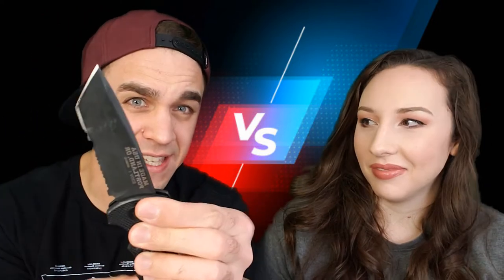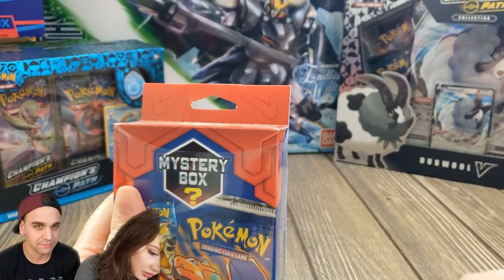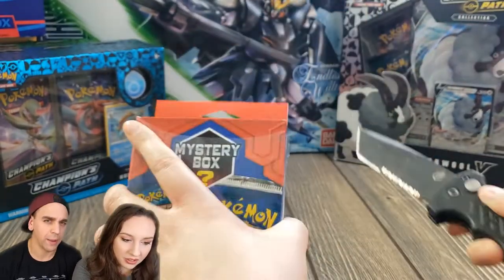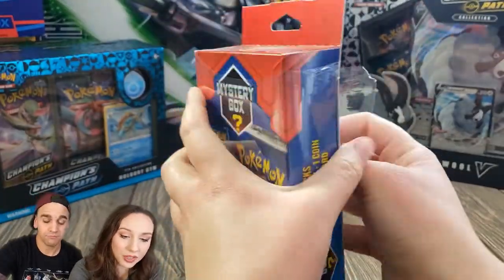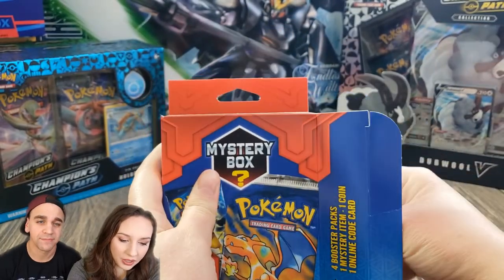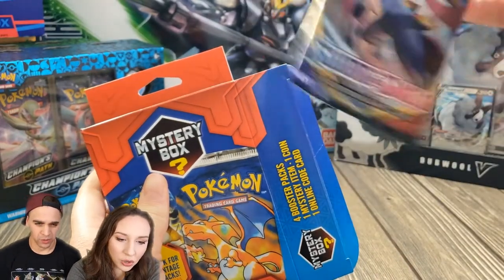We're gonna cut these bad boys open and show you what comes inside, hopefully pulling a vintage pack. Knife safety everybody — cut away from yourself at all times, don't want anybody getting hurt. We're keeping these on camera at all times to show you guys we're not loading these boxes at all.